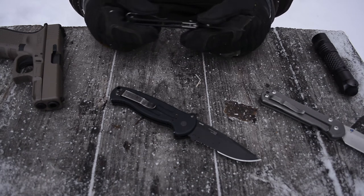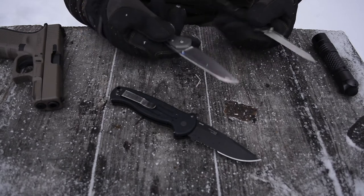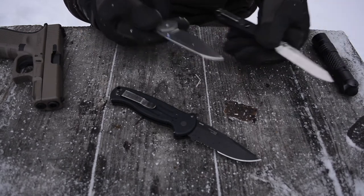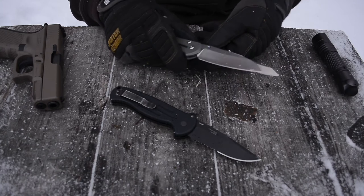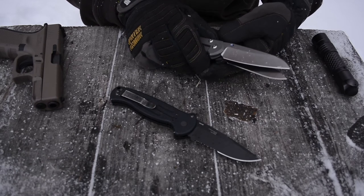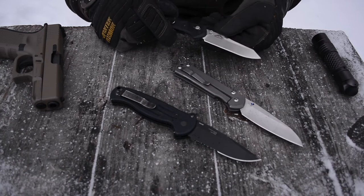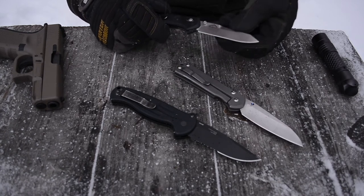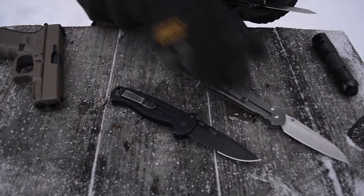The other part of why this thing is so lightweight is that, unlike a more traditional folding knife, this one has a lot less width to the blade. You can see on the Sebenza there's a noticeable amount more width to the blade. This knife has a very pencil-like blade to it, and that also helps shave off some weight.